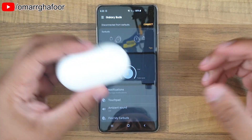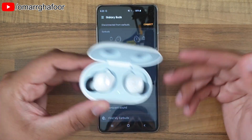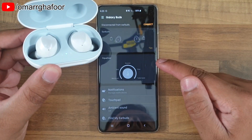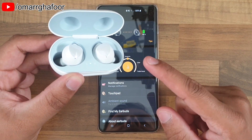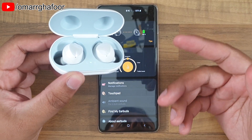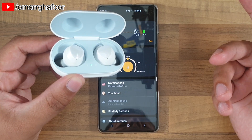I've done a video on how to pair these things and it's very simple — all you do is open the device, and if you've got a Samsung device like this S10, the Samsung device will pick up that there's a Galaxy Buds nearby, and if they haven't been paired with anything else, it would then ask if you want to pair them.